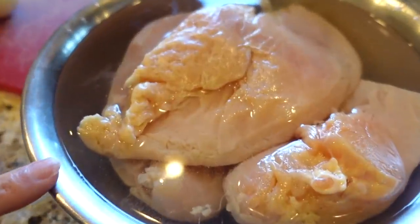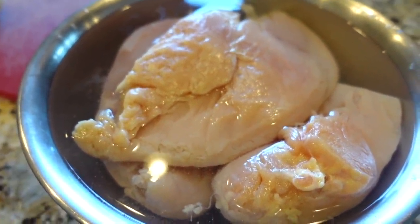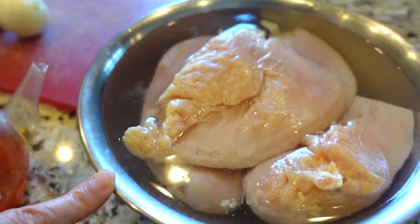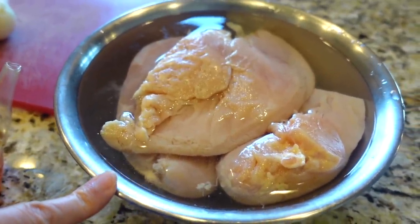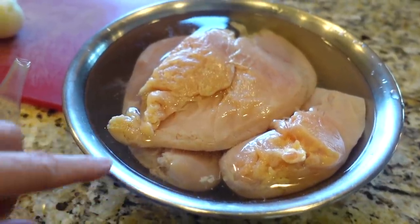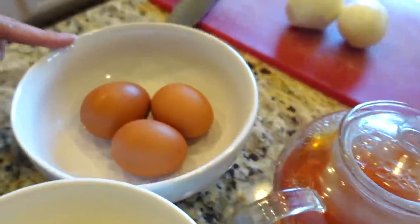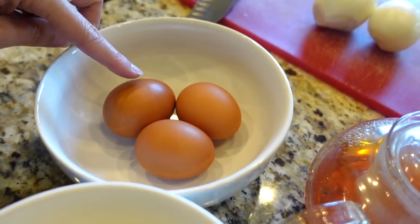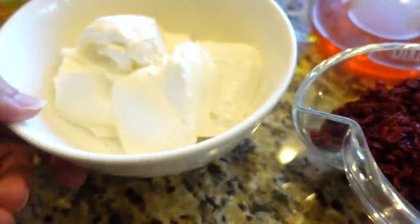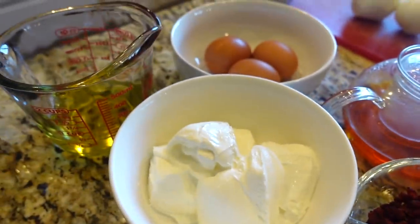The main ingredient is chicken, but you can do it with meat or even vegetables. If you want a veggie dish, just scratch out any meat. This chicken is soaked with salt and vinegar - some people use lemon, but vinegar takes the smell out of the meat. We have three eggs, and we use just the yolk, saffron, thick yogurt, oil, and rice.